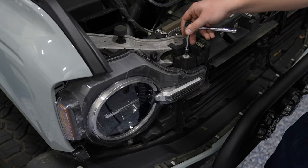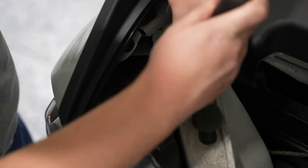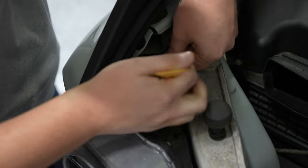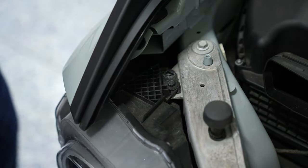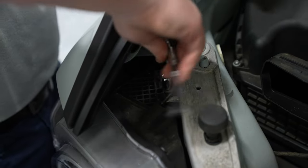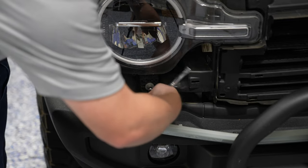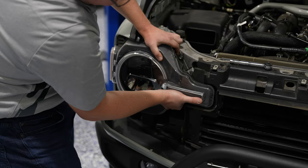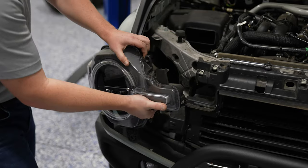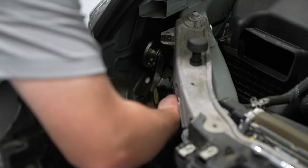There are three bolts and a push pin holding the headlight into place. Carefully remove the three bolts as well as the push pin, then pull the headlight out. There is a locking tab on the inside of the headlight — carefully remove it and you'll be able to get the headlight out. Thankfully there's only one connector for the headlight; unclip it and you can pull your factory headlight out.